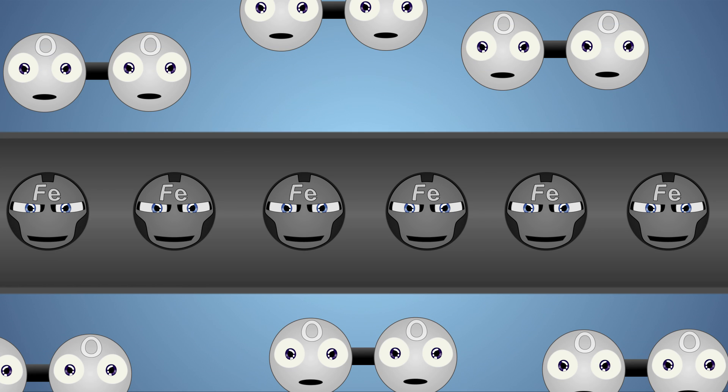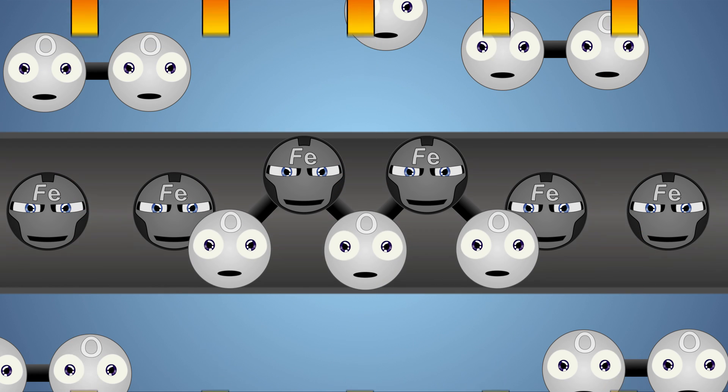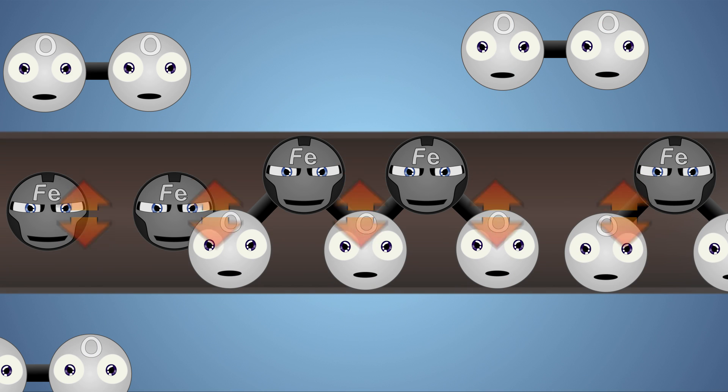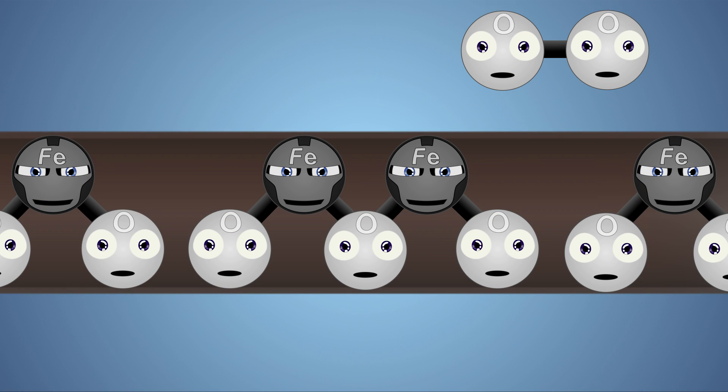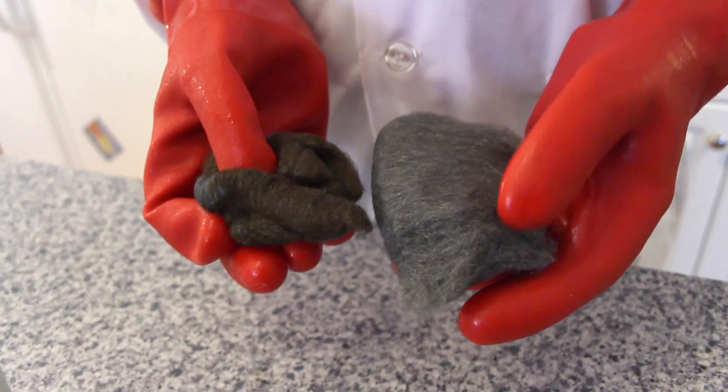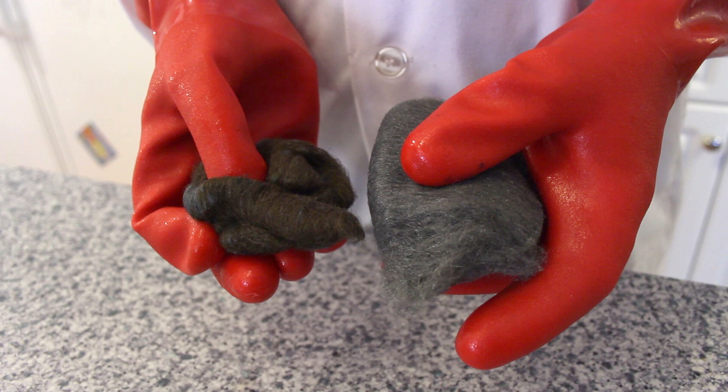As the steel wool rusts, it releases energy, classifying this reaction as an exothermic reaction. What this means is, as the iron and oxygen combine, they release more energy in the form of heat than it took for the reaction to occur in the first place. Along with rust being produced, there will also be some iron acetate created in this process. The rust will have a reddish-brown colour, and the iron will continue to rust until the surface of the steel has been coated in rust, or until the oxygen in the glass has been used up.